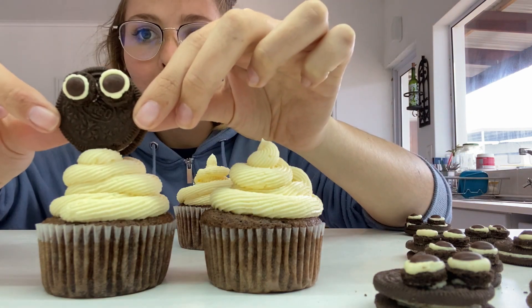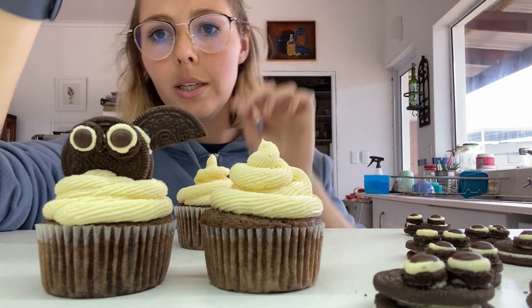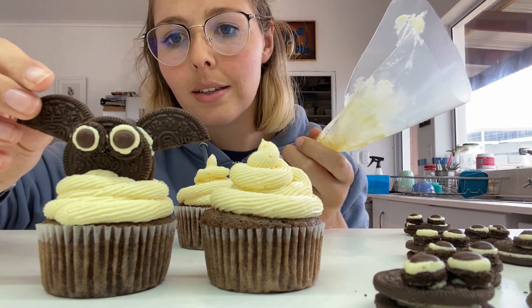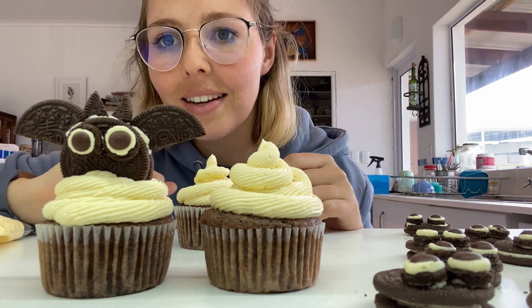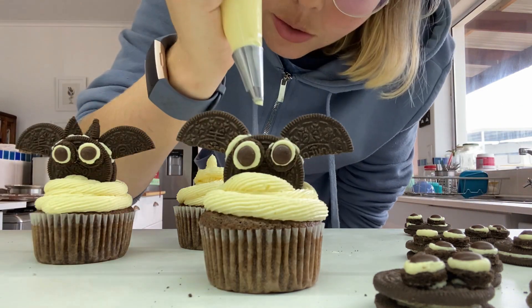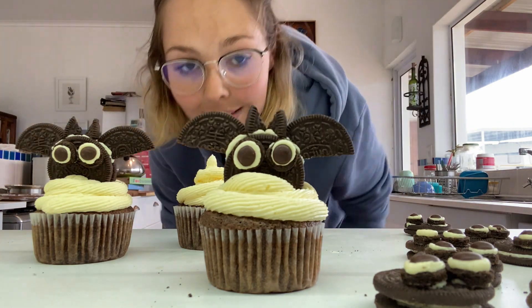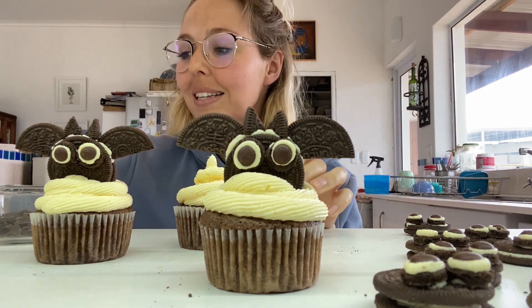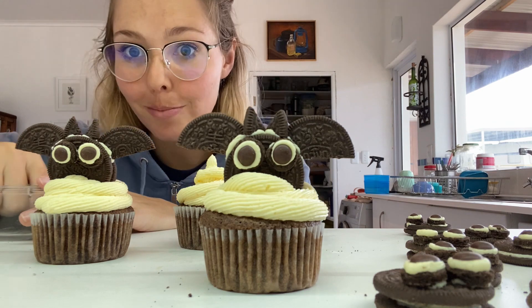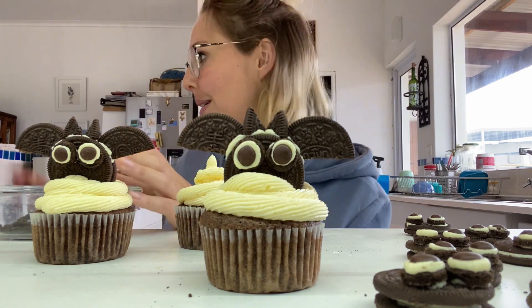Now take your little bat face and push it all the way into the icing. Then get your wings — put a dollop of icing on each side and push the wings in. Then two little dollops up top for the ears. Ideally you should use royal icing as glue, but I'm using the buttercream I made because I'm too lazy to make a second batch. Also, you'll undoubtedly have a ton of Oreo crumbs left over — you could dust the cupcakes with Oreo crumbs before assembling, but I forgot.